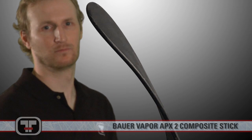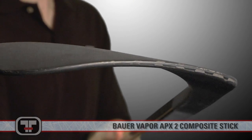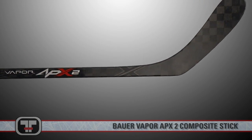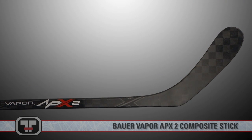With a new Aerosense blade core design and an inner laminar sense layer, the APX2 is durable and able to absorb energy with every follow through and every slap from opposing players. The Aerosense blade design incorporates the best attributes of the X60 and the original APX blades and improves upon them.